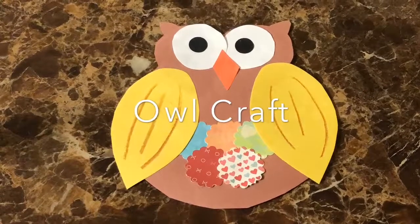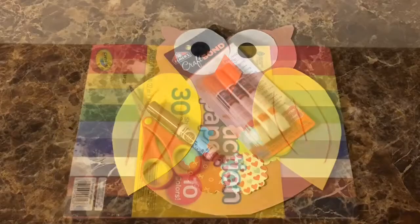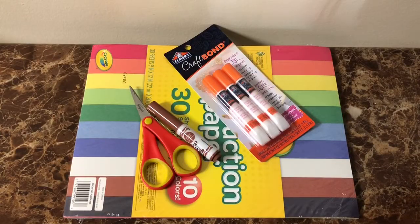Hi there, today I'm sharing a quick and easy owl craft for kids. If you'd like to make this too, you'll need some construction paper, scissors, a glue stick, and a crayon or marker.